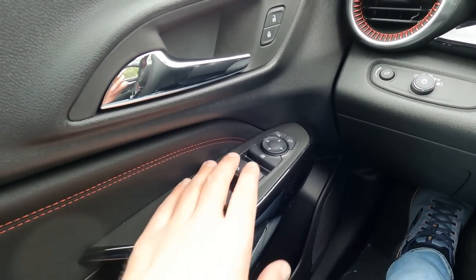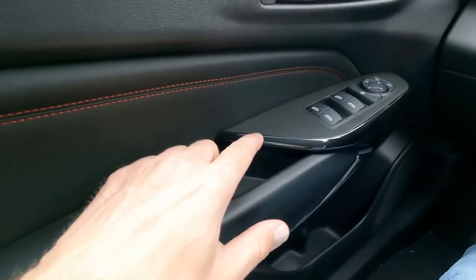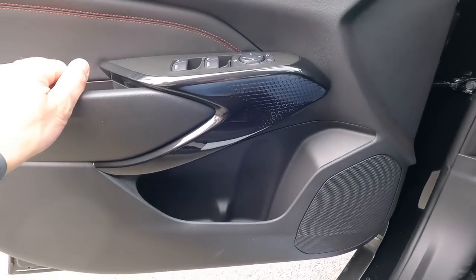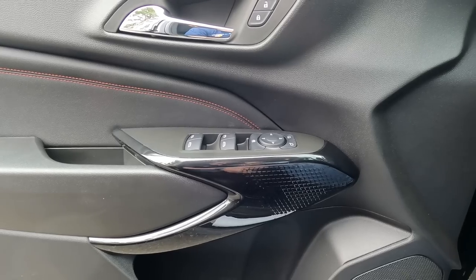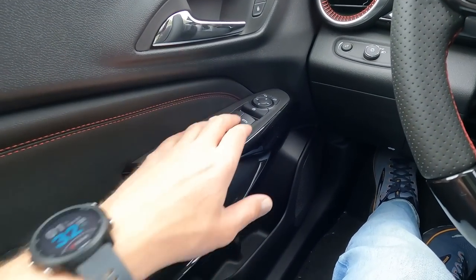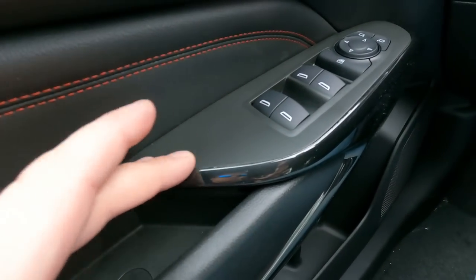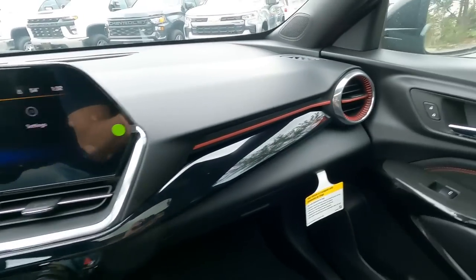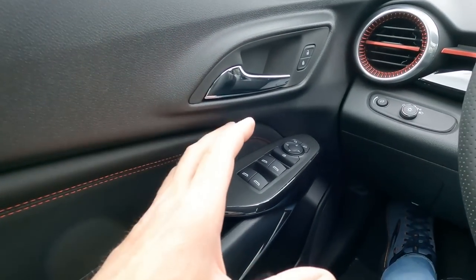Right-hand side door panel has simple controls: windows, mirrors, locks. One thing I noticed — this trim on the door panel looks really nice with some gloss trim and a little textured pattern, plus some nice red stitching because this is the RS. But I did notice this little piece of trim is raised above the adjacent piece, so when you go to adjust your windows or mirrors, you feel yourself scraping on it. It's definitely on the driver's side and same thing on the passenger side. A very minute little detail, but I'm just trying to be thorough.